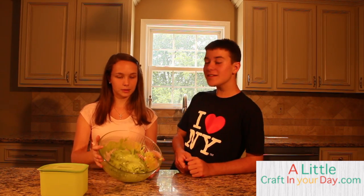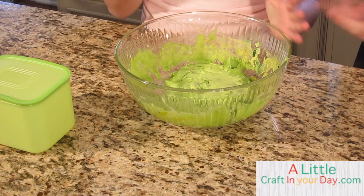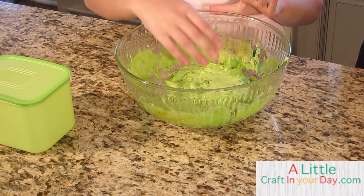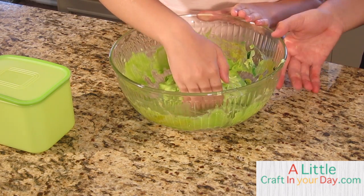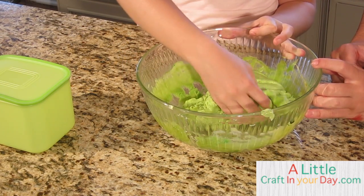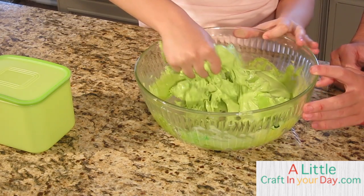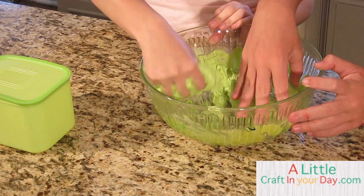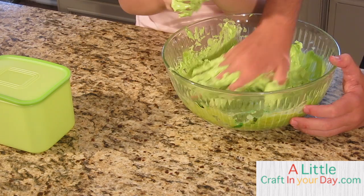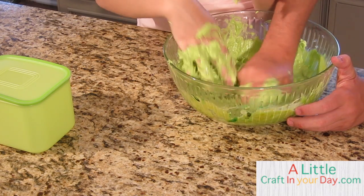After it's set for 30 minutes, it's going to look something like this. Now we need to beat it with our hands and knead it. Court, do you want to get started? It'll be a little messy and gooey at first, but it'll turn out perfect. It feels fantastic! When you're done kneading, you'll be ready to rock and roll.